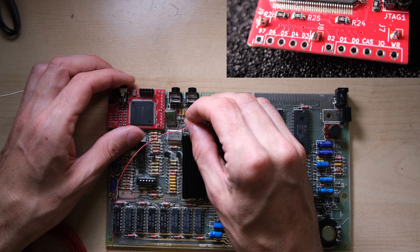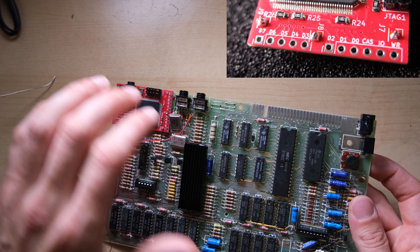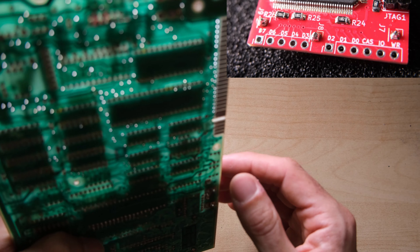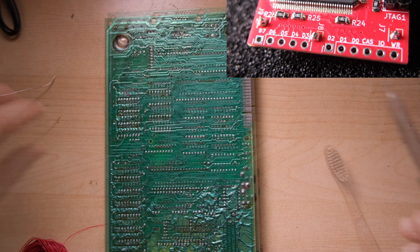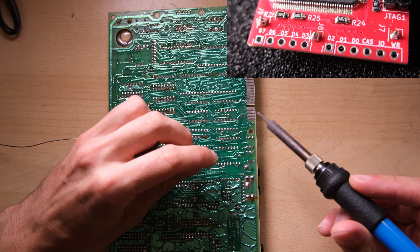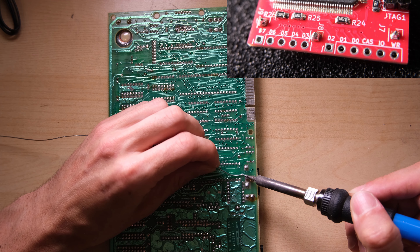Now for the fiddly bit. In order to function, the FPGA board requires all 8 bits from the data bus, 3 control signals — CAS, IO, and WR — and it also needs a plus 5 volts feed. Here I'm finding a plus 5 volts feed and connecting it up to the board using some 30 AWG wire.